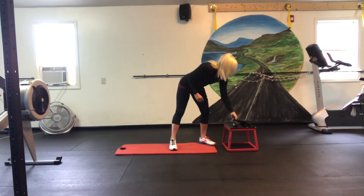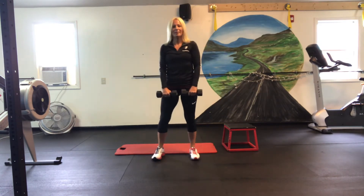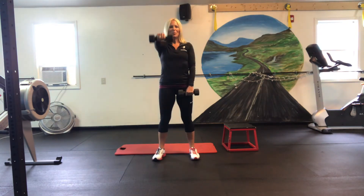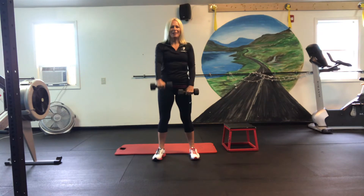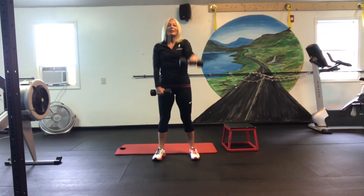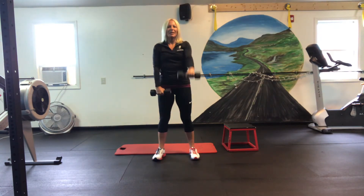Next one, our front raises. If you don't have weights, you can use soup cans. Here we go. One, two — try to keep them eye level or a little lower. Three, four — nice posture, nice tight core. Five, six.